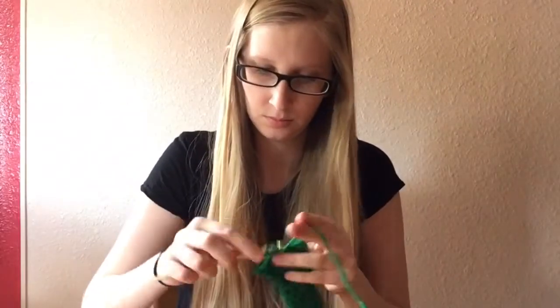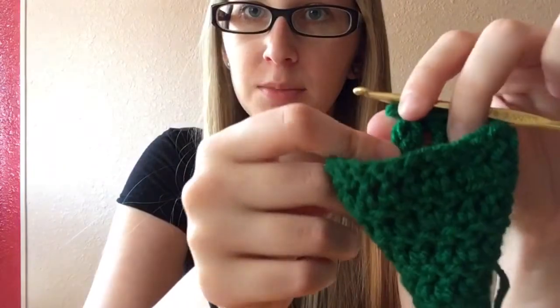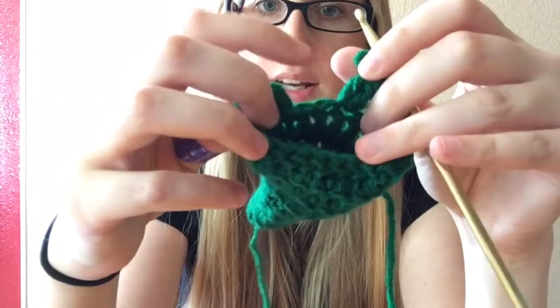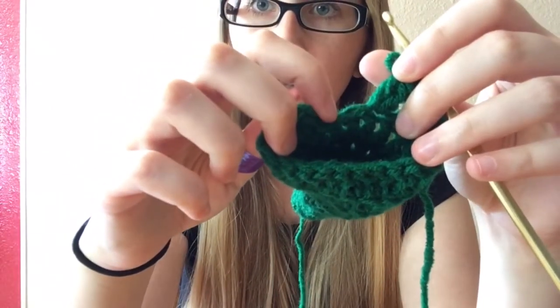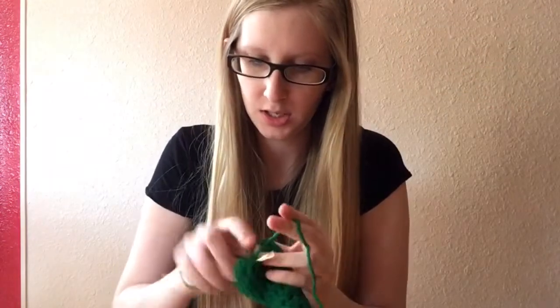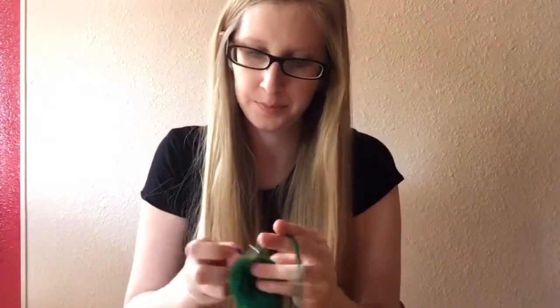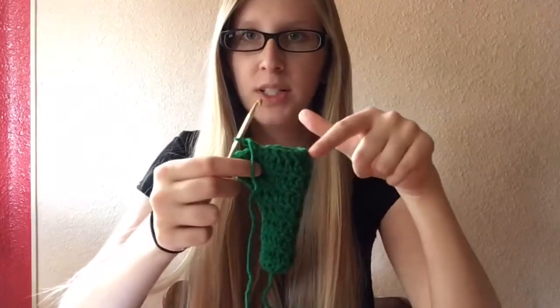Row 8 is going to be 2 double crochets in the first one, the next 4 will be 1 double crochet in each, and then repeat all the way around. At the end there is only enough to put 1 or 2 on the last bit. Secure it and chain 2. Now you should have 22 double crochets around.